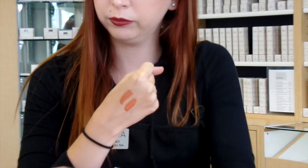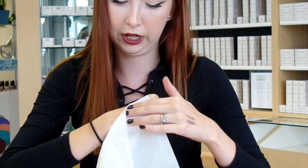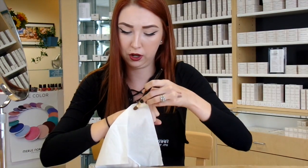Right now I have our Sugar Bronze Age Defying Lip Color on the back of my hand. I have two swatches, and all I'm going to do is place just a little bit of a tissue over the top of it and press it on there.